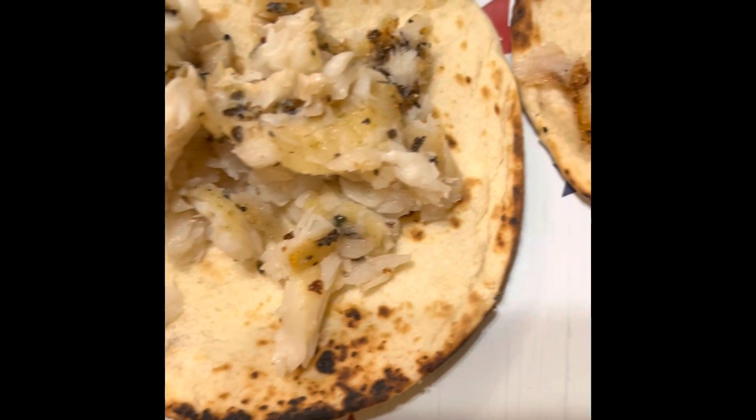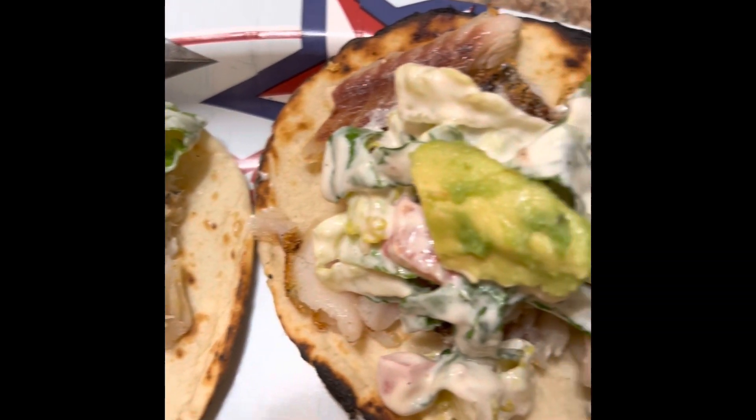Chop up some of the baked fish and fried fish and put them both in the hard shells and the soft shells. Then add the salad with the fish taco sauce mixed in on your tacos with some avocado.